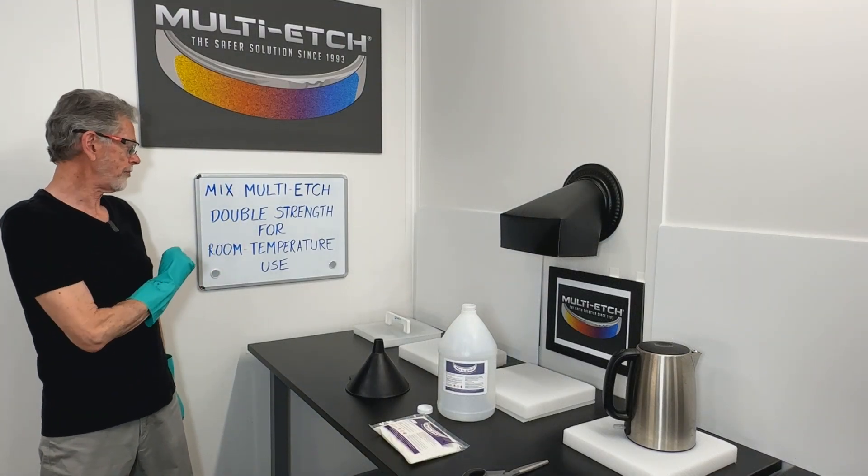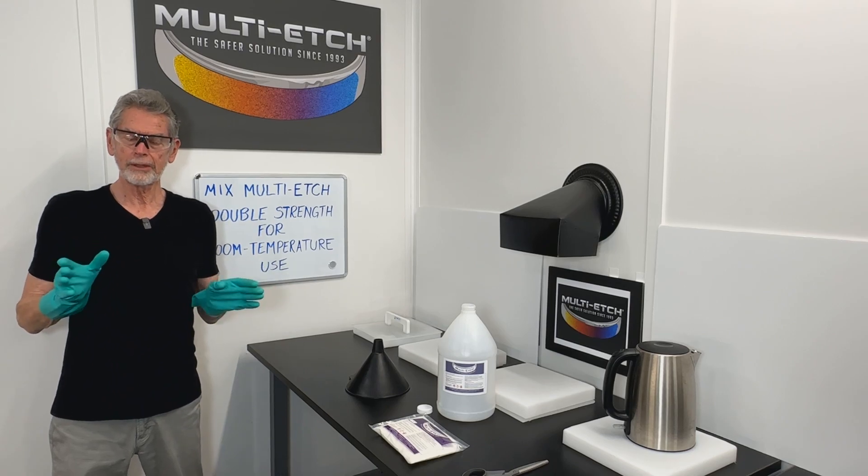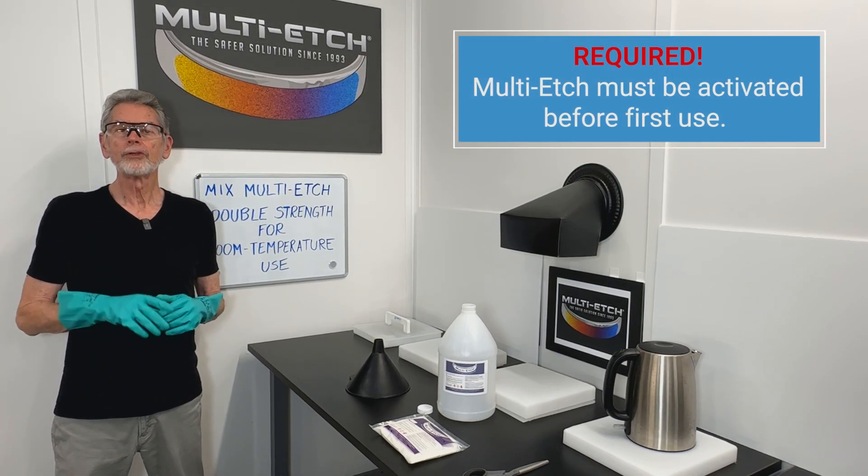Mixing up Multi-Etch double strength for room temperature use. Even though we'll be using this at room temperature, we need to heat it one time to activate it.